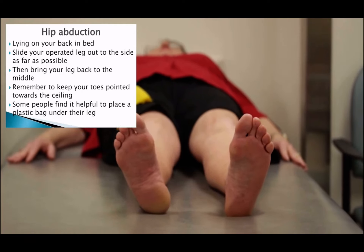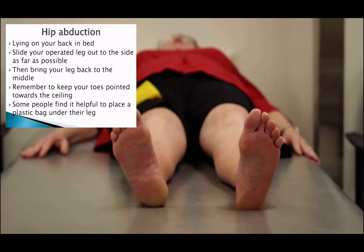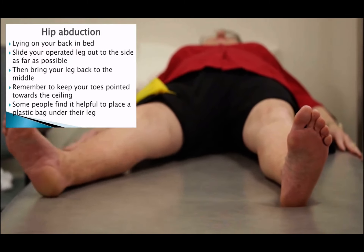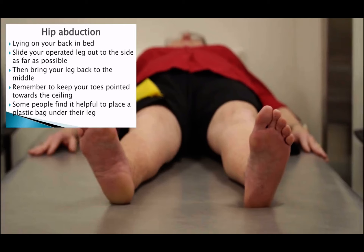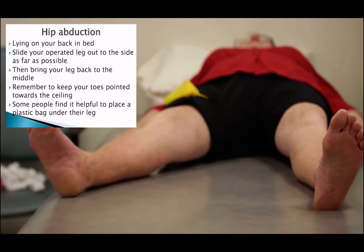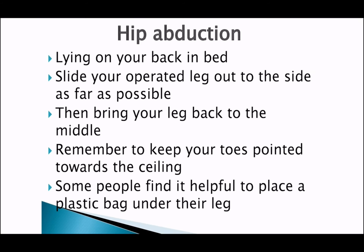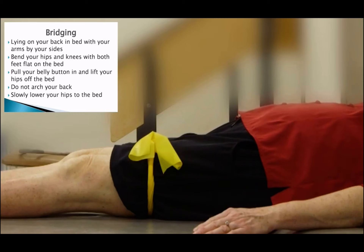Now you are going to do half of a snow angel, which is medically known as hip abduction. While lying on your back in bed, slide your operated leg out to the side as far as possible, then bring your leg back to the middle. Remember to keep your toes pointed towards the ceiling. Some people find it helpful to place a plastic bag under their leg.